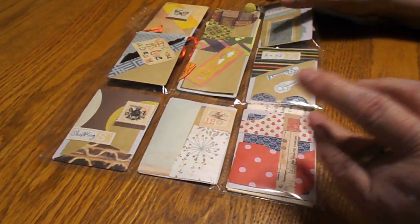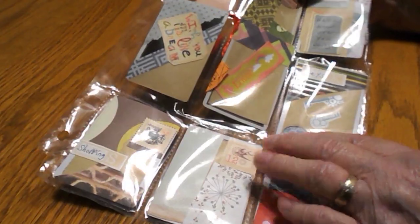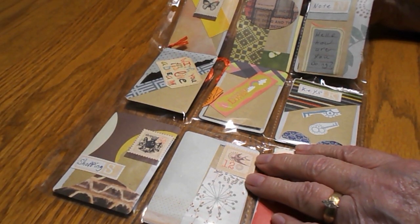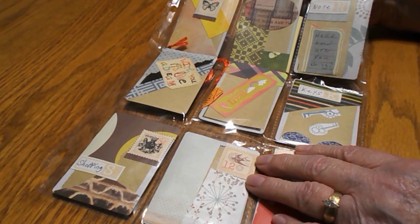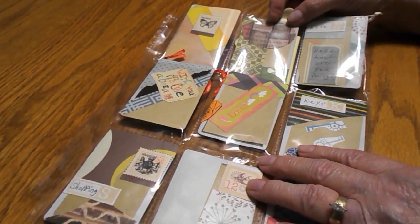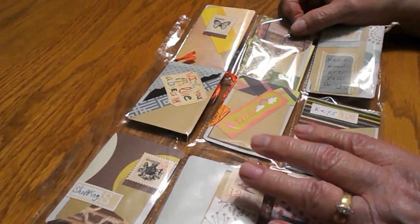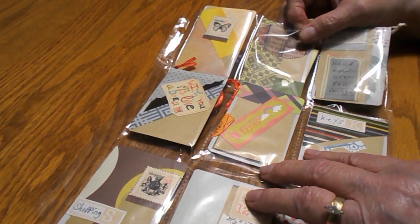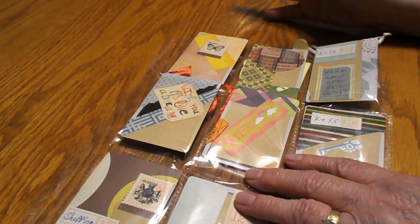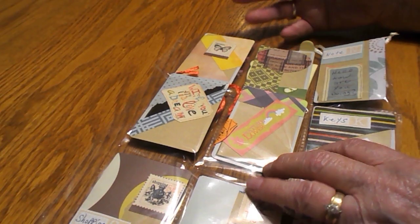Hello everyone, this is Crafty Grandma here with you this evening. I'm going to do a video on what I received from my friend Shay, who is Sassy Granny Vlogs here on YouTube. She started this club called the Hobby Hub Club, and inside of this club we have different clubs like paper crafting club, pocket letter club, plastic canvas book club, and all kinds of different ones that you can join.